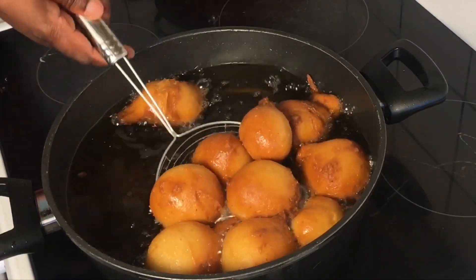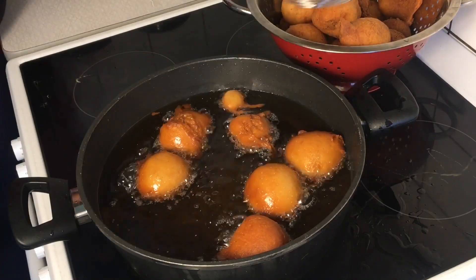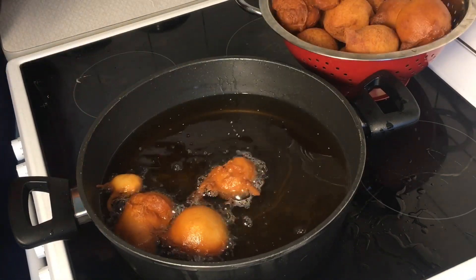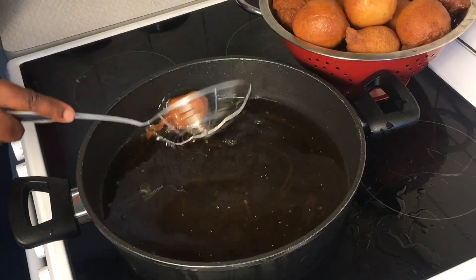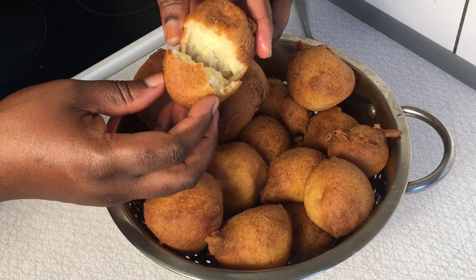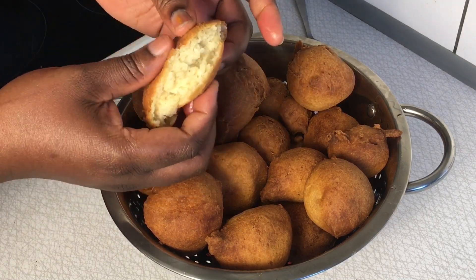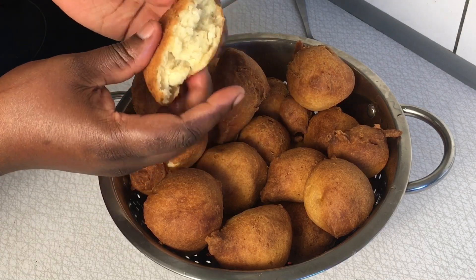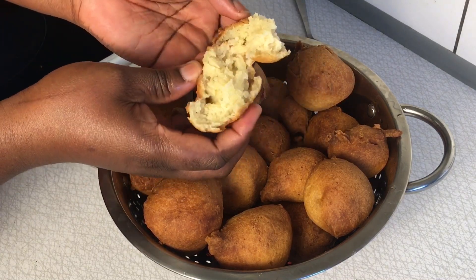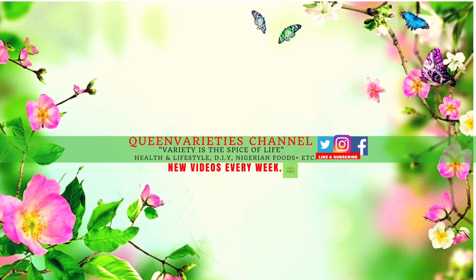This is the last set of doughnuts I'll be frying, and as you can see they are super ready. I'm setting all the doughnuts out of the heat. If I open a doughnut for you to see the internal part, you can see how delicious and soft it is. These doughnuts taste absolutely and incredibly delicious, and it takes just within 15 minutes to put this recipe together. You can also give these doughnuts to your kids when they are going back to school — they can add them in their school bags.